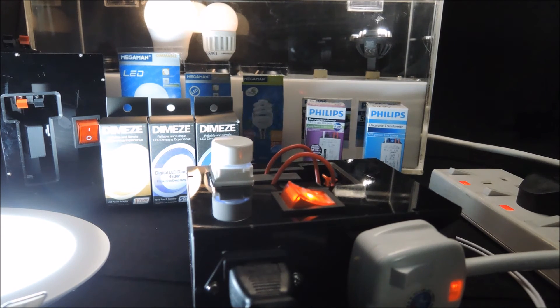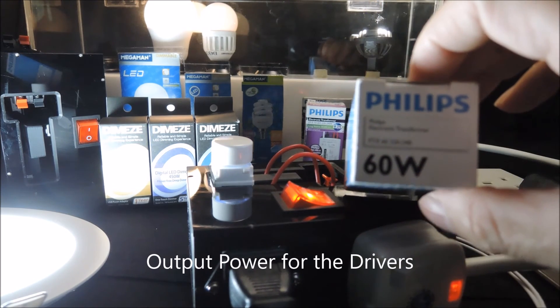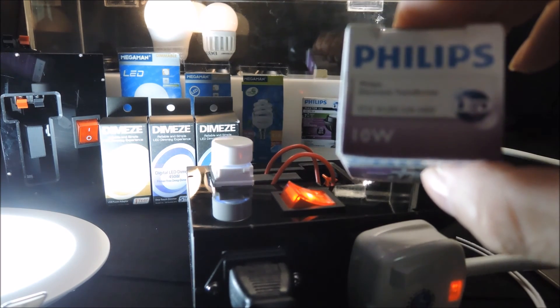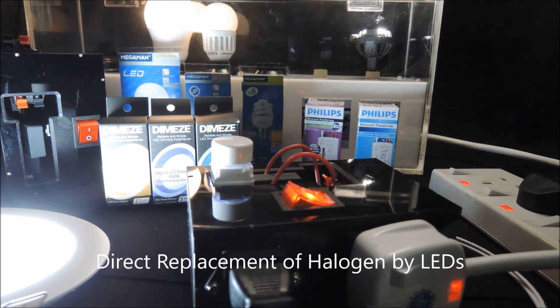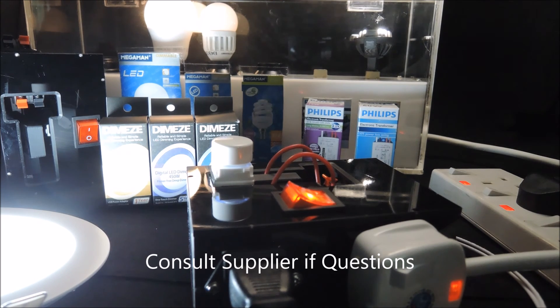The reason for this is because the output power for the halogen driver is usually much higher than that for the LED driver. In this case, we have a 60-watt halogen driver for the 12-volt halogen and a 10-watt driver for the 12-volt LED. Generally speaking, the answer is yes — direct replacement of halogen by dimmable LED lamps is possible. Of course, always consult your supplier or technician to confirm the driving mechanism before replacement.